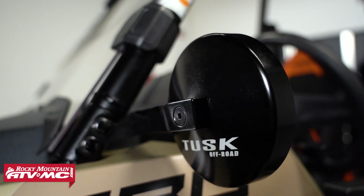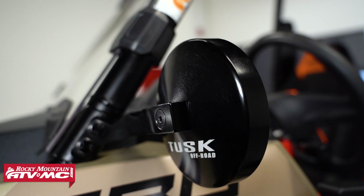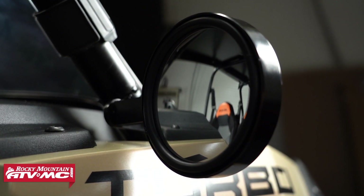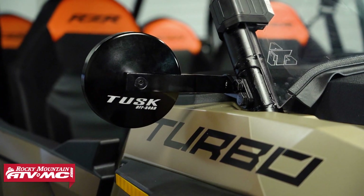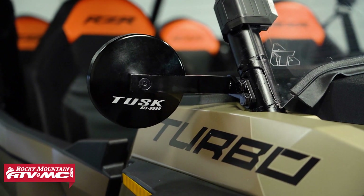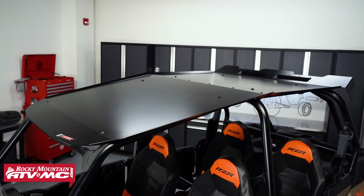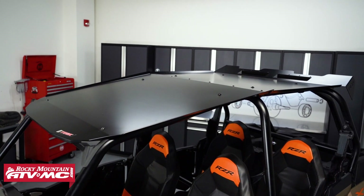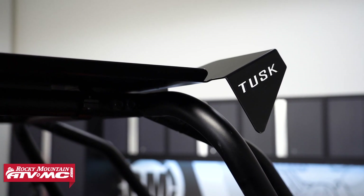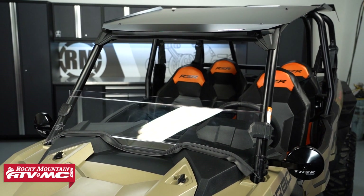The second item in the kit is the alloy UTV mirror kit with the A-pillar mounts. You've got to be able to see behind you — these things are super durable, and since they mount up to the A-pillars you don't have a big bulky clamp going around the roll cage and getting in the way of your windshield. To top off the Stage 1 kit, we have the Force aluminum roof. This is a staple item for any side-by-side — it's going to give you protection from the sun and other elements and help enclose the cab.